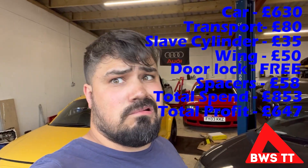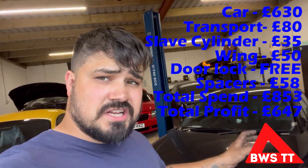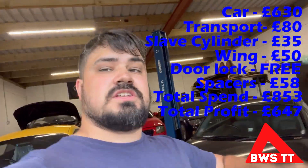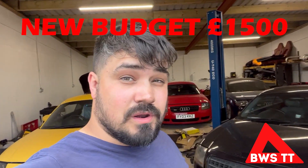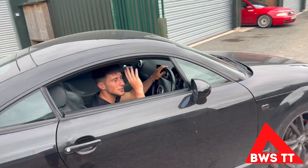Sorry about the rushed end to this section, but that means we've now got a chunk of cash to go find the next one, and I think I've got one lined up. Enjoy the drive — catch it a bit, man.